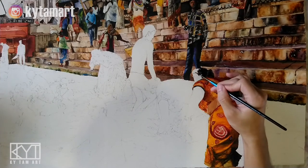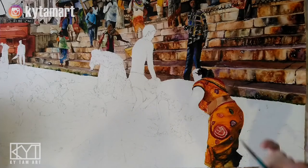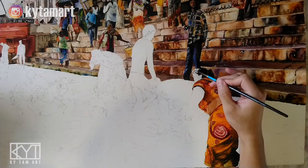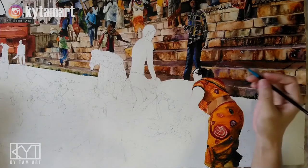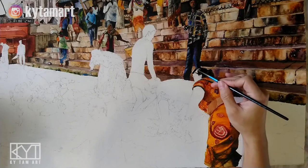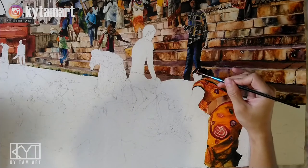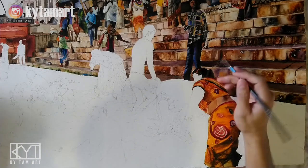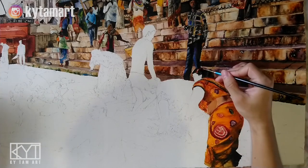A very important thing to note is we don't want to paint outside of the allotted area — the hair must stay within the same area. This will help us make it more neat and give us enough space to paint the face later. Using the small brush, I'm making sure we have different tones — light browns and areas left white because of the sunshine on the hair.